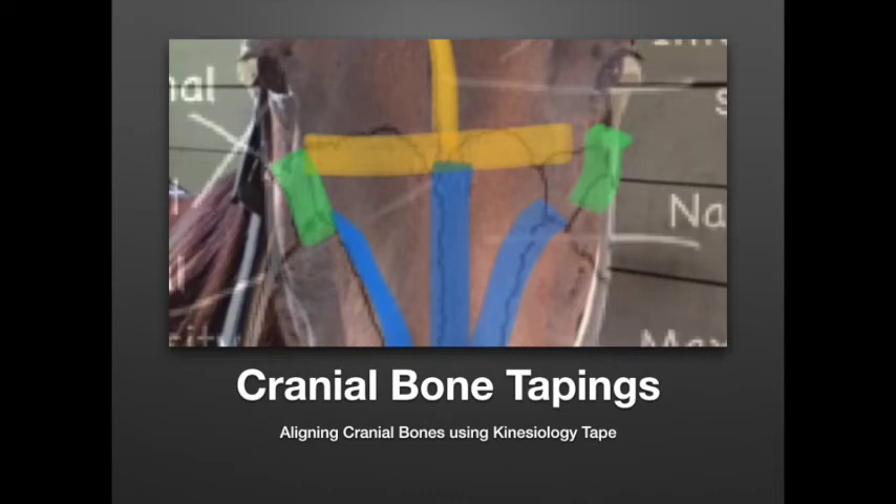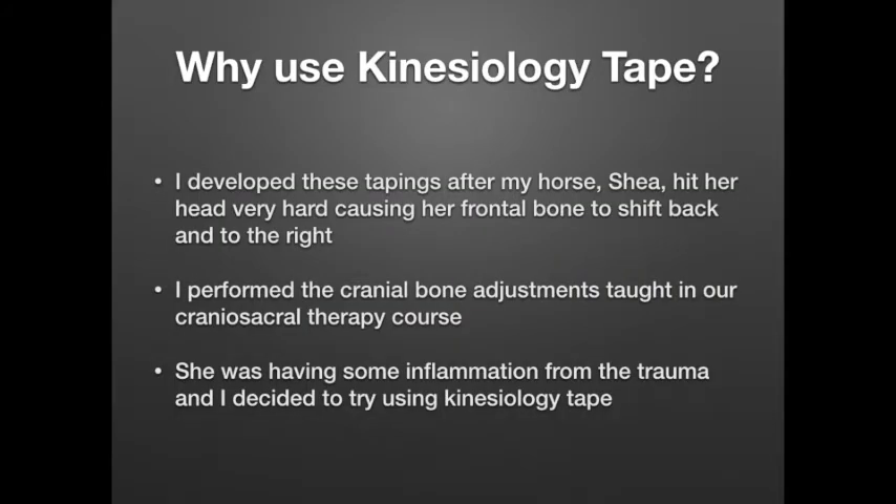I put this short presentation together so I could share my cranial bone tapings — some new tapings that I just developed with all of you. Basically, what I'm doing with these tapings is using kinesiology tape to tape directly over cranial sutures to try to affect the alignment of the cranial bones.